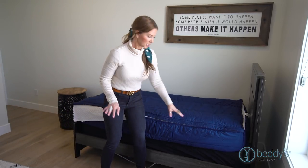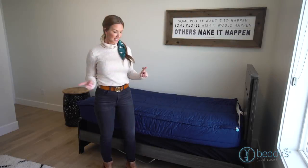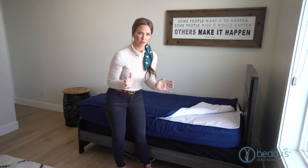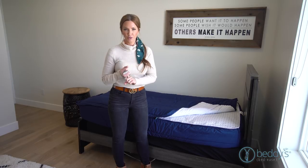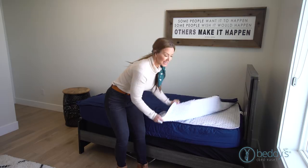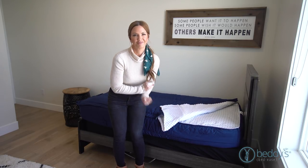To wash it, you can pull the top off and wash it separately, or you can wash it all in one piece. This is the perfect thickness — we picked something that's a good in-between because we figured most homes are heated and cooled. We used 100% cotton for the sheet and all of the exterior fabric, and then the Minky is just the coziest, comfiest fabric you're ever going to have.